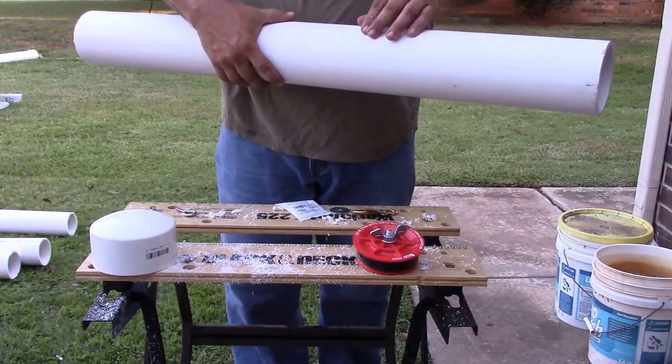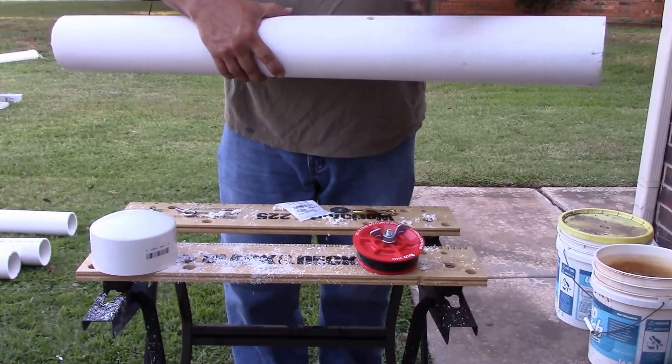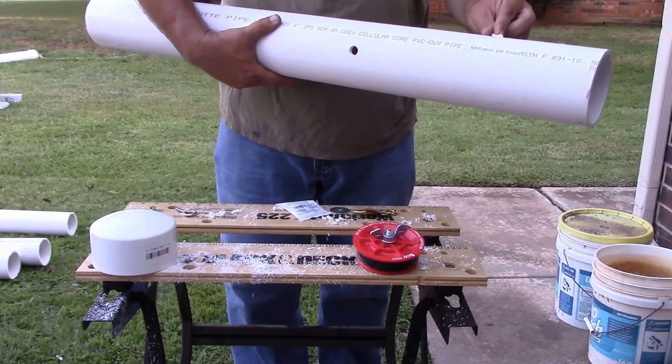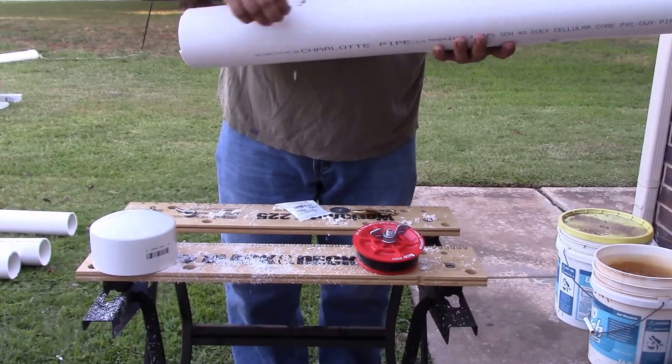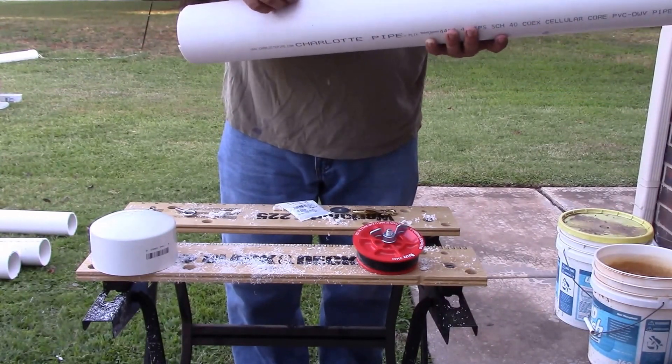What I've done — and I need to kind of clean out the holes — is I've made four holes in it, about a quarter of the way around, all the way around. And this is for your corn to come out.